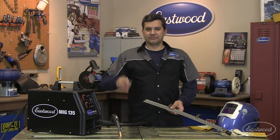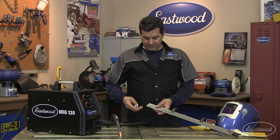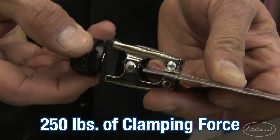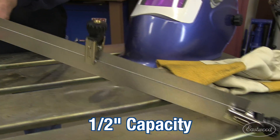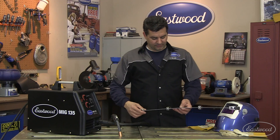First product I want to show you are pinch weld clamps. These things are a must-have for any auto body work. What you can see here is just clamping these two strips together for a butt weld — tremendous clamping pressure. These things are great on rear fenders, holding the inner fender lip to the outer for the spot welds in there.